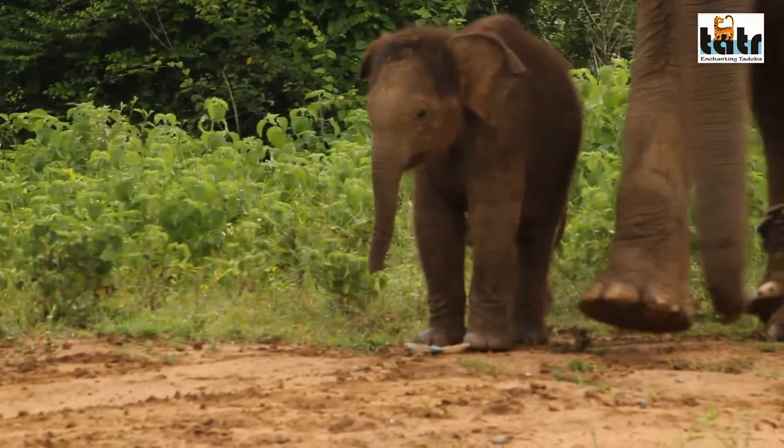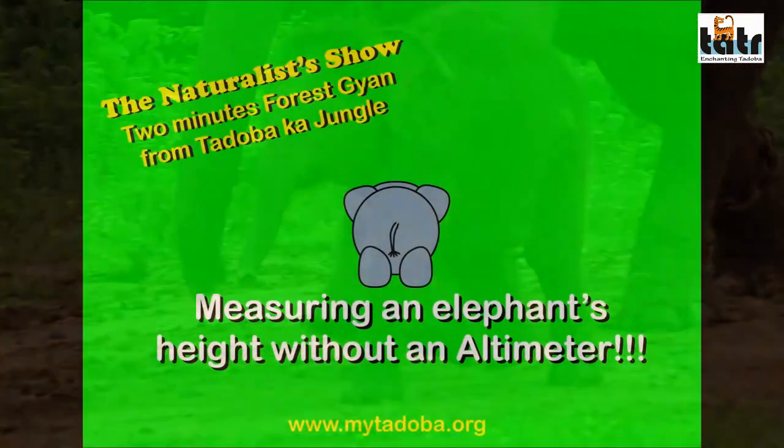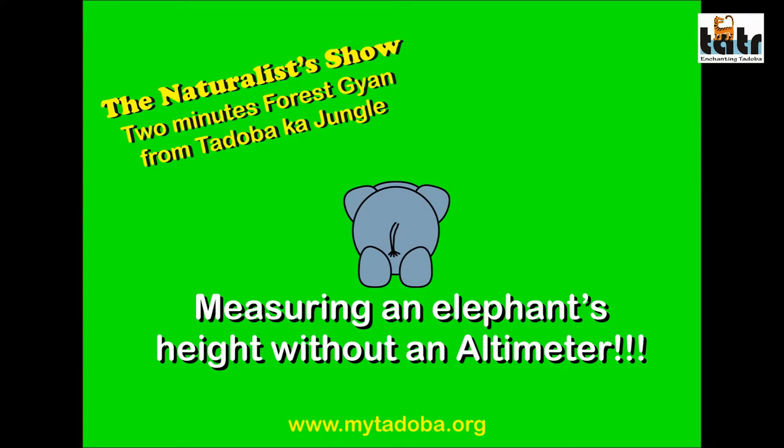I enjoy another new trick today — the trick to measure the height of an elephant without actually climbing on his back. Check this out.